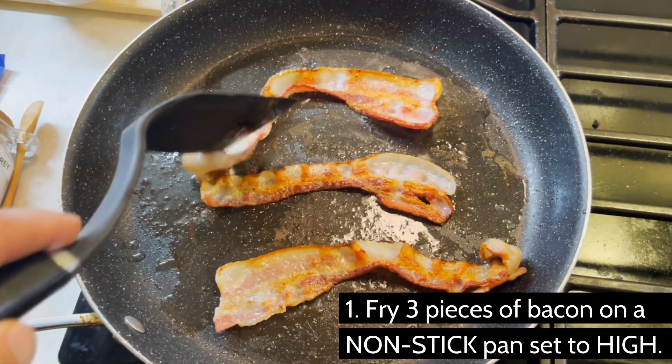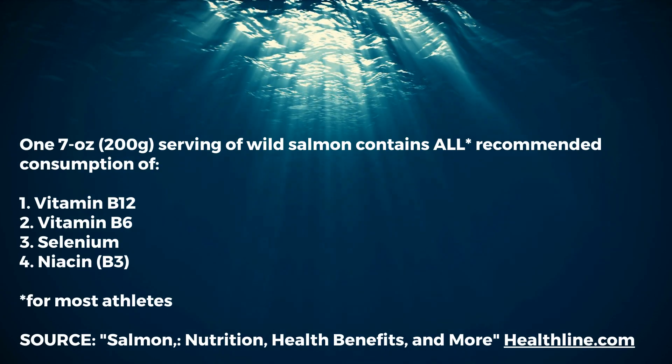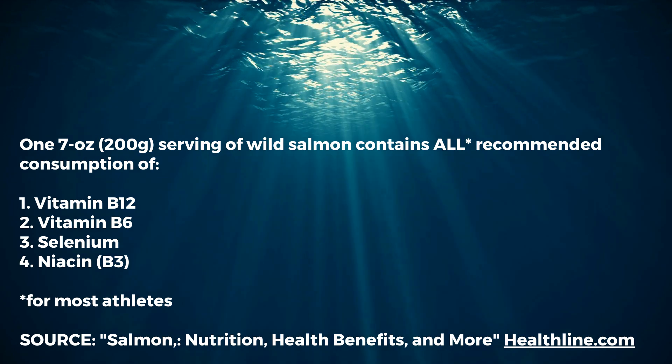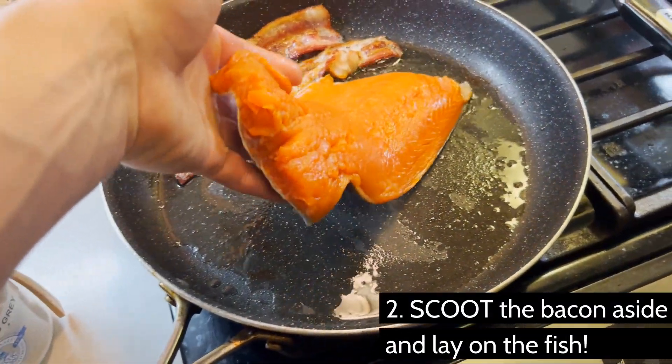Why salmon? Just a seven ounce serving of wild salmon contains more than what is recommended of vitamin B12. This keeps blood cells healthy and your nervous system working right. Vitamin B6, also known as pyridoxine, is critical for brain health and mood. Selenium is super important for your immune system.